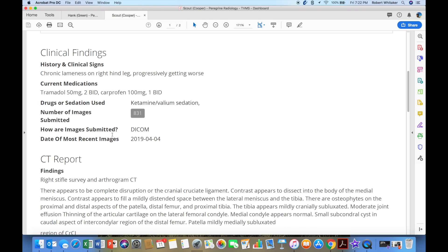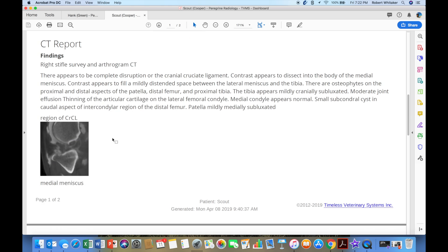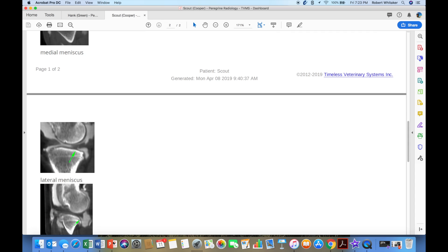If it takes us a while between knees to do contrast in one and then the other, no worries — that contrast isn't going to go away. It's not like an intravenous injection of contrast where we're racing the clock before it all ends up in the bladder. So here we go down and start looking at Scout's images. It appears to be complete disruption of the cranial cruciate ligament. If you look at the cranial cruciate screenshot on the report, it looks like a fine mess — there's just contrast everywhere, and we don't really see a definitive cruciate anywhere.